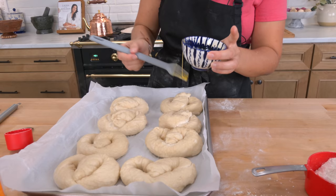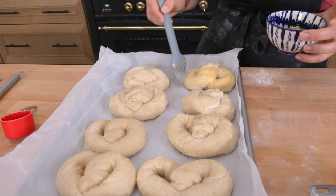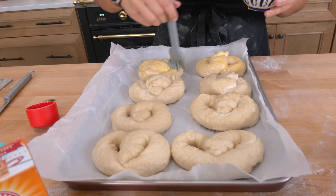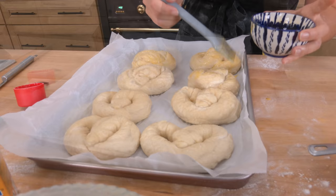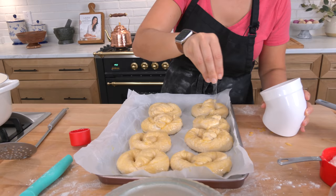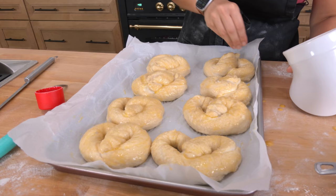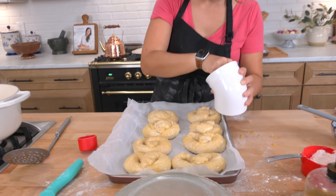Now I'm brushing each one — the whole surface and sides — with some egg wash: just one egg beaten with about a tablespoon of water to make it go a little further. And now you need to top them with salt. Traditionally you should use pretzel salt, but I'm not going to buy something for one thing, so I use my coarse kosher salt — it works perfectly fine. You'll see the salt on top once it's baked. I've got my oven preheated to 450. These are going to go in on the top rack for about 15 minutes or so.